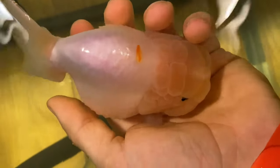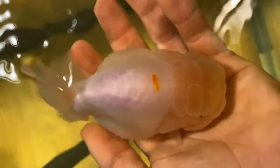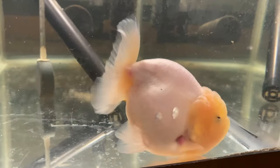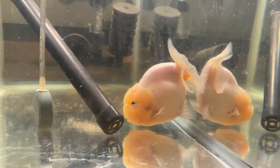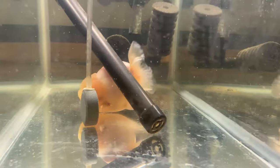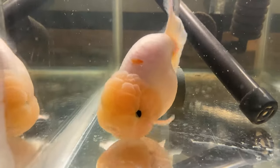In this video I'm going to show you how I cured Georgie's dropsy. As you can see the dropsy is somewhat late-stage — the scales are pretty pineconed out and there is a lot of swelling. This is him before the treatment. This is Georgie around three and a half days into the treatment, and as you can see the swelling is way down, the pineconing is way down, and his activity is much higher. He's moving around and just looks happy and healthy.